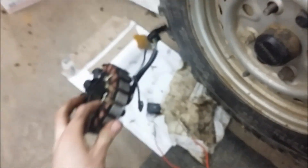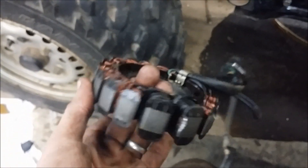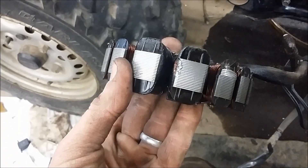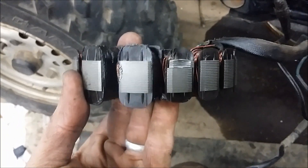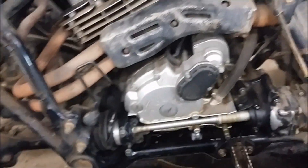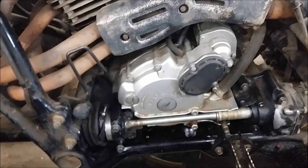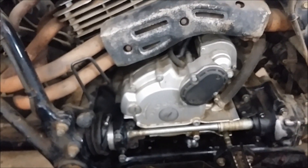It got down into the stator and chewed up some of the coils. There's one that's pretty badly banged up, and it was shorting the stator out so it wouldn't make any spark. So we got a new stator in and a new starter gear.